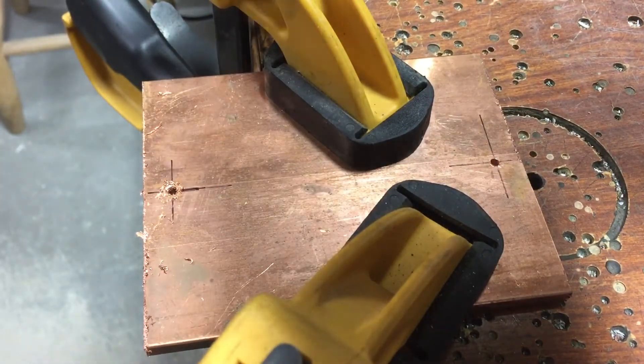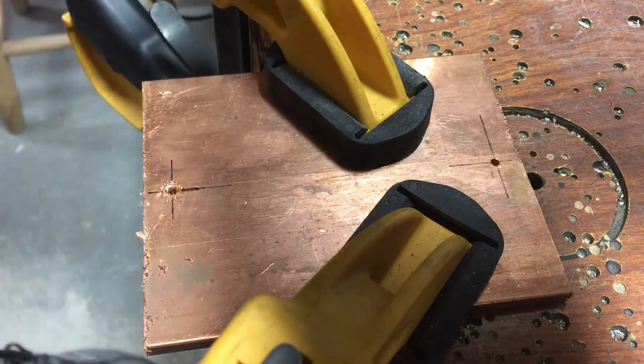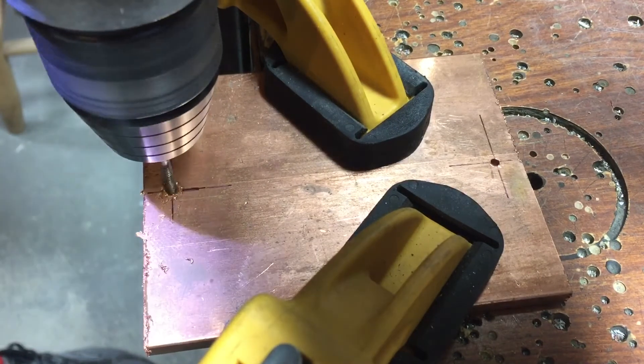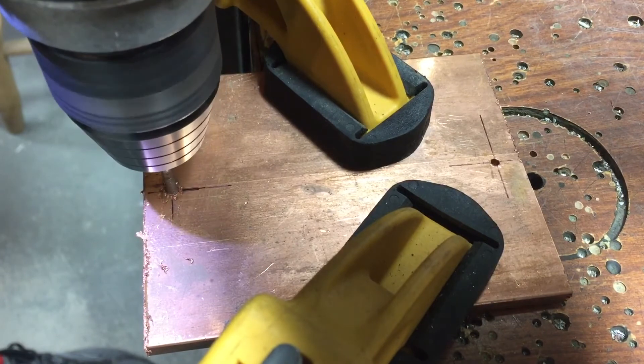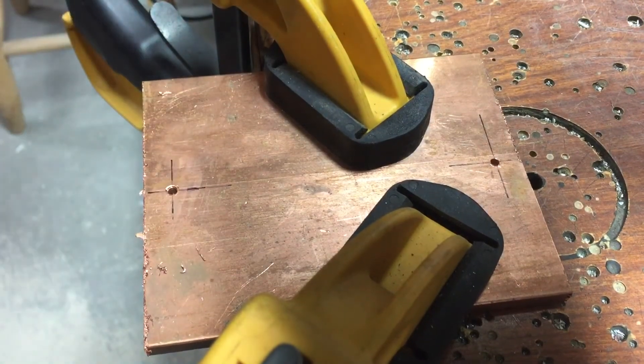Whenever you see a buildup start on your tap and on the copper, just clean it off with a rag, add some more tapping fluid, and that hole is complete. You definitely need to take your time with this.